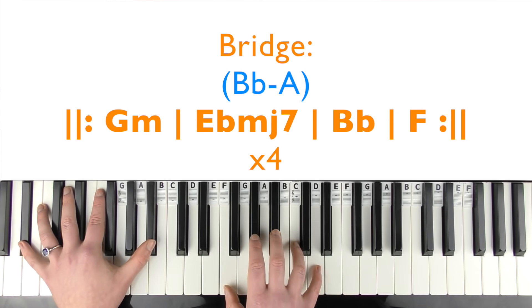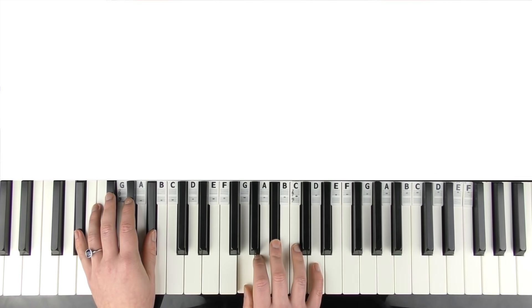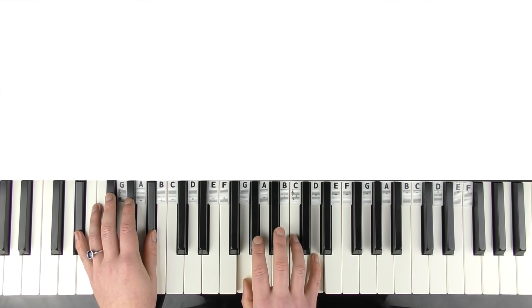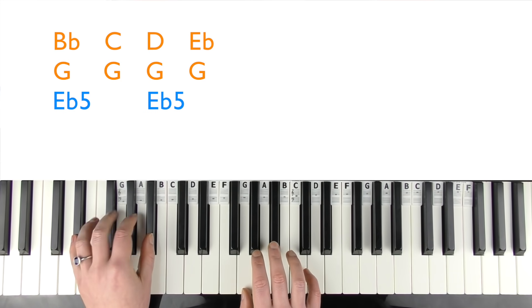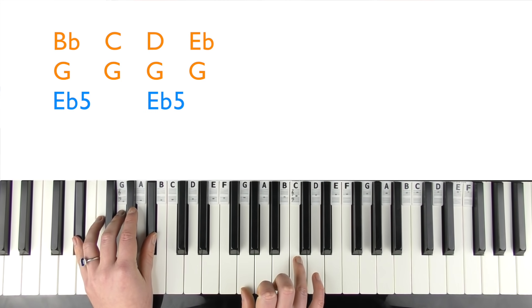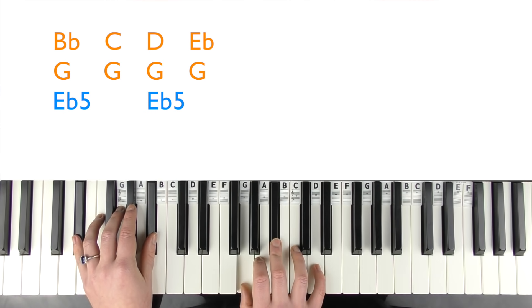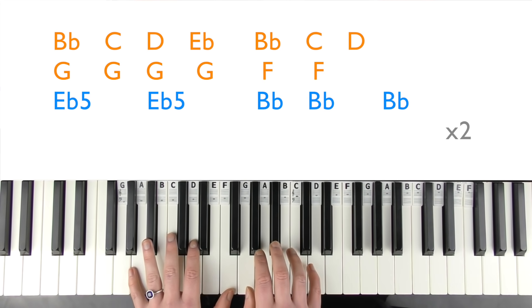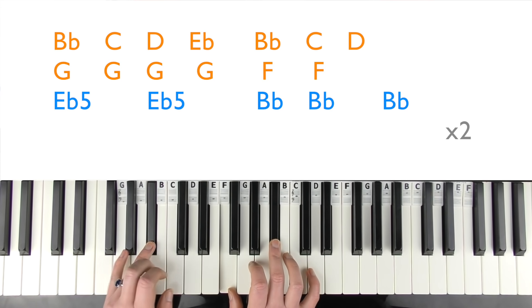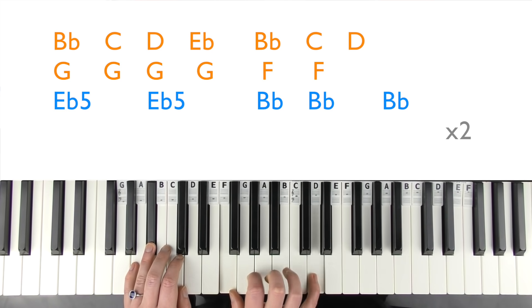Now the final chorus is played a little differently. The left hand plays E flat and B flat; the right hand plays G and B flat. Then change the B flat to a C, then to a D, replay the left hand, change to E flat, then change to a C, then to a D, then repeat that B flat.